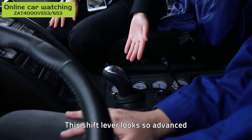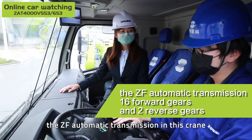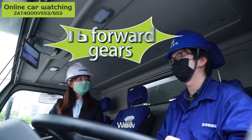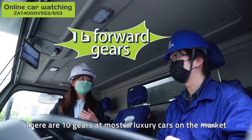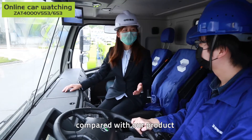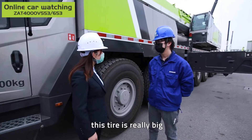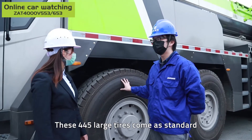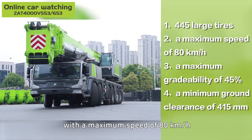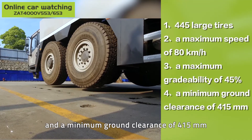This shift lever looks so advanced! Just now we talked about the ZF automatic transmission in the crane — it has 16 forward gears and 2 reverse gears. Wow, 16 forward gears! There were 10 gears at most in luxury cars on the market. These 445 large tires come as standard, with a maximum speed of 80 km per hour, a maximum gradeability of 45%, and a maximum ground clearance of 415 mm.